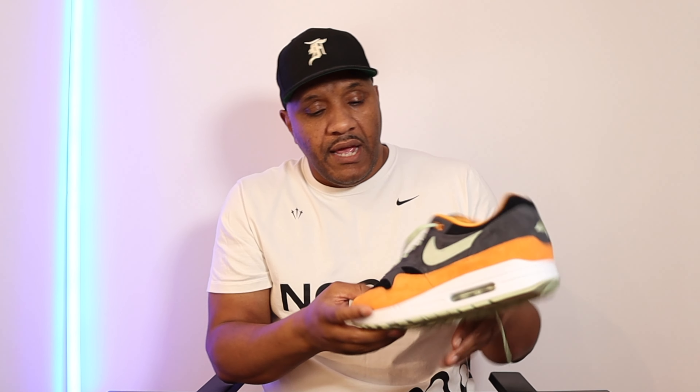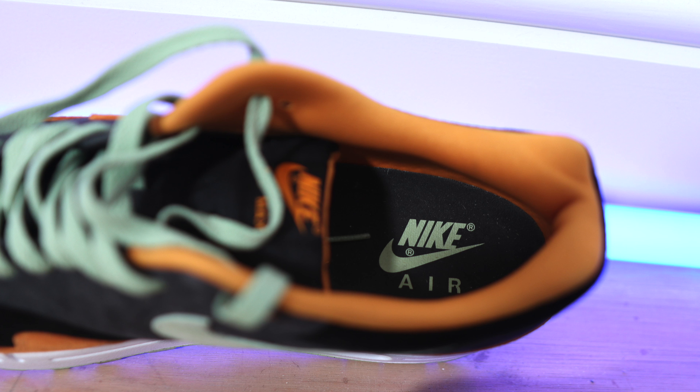The laces are the same mint green color as the sole. On the tongue you've got a canvas-type tongue with the Nike orange tick and Air Max writing. Going around the heel, the inlay of the shoe is in orange — a nice nylon-type feel. The insole is gray, matching the gray overlays just above the Honeydew color. There's also the Nike logo with 'Air' underneath on the insole, and the lining of the shoe is in that nice mint green color as well.